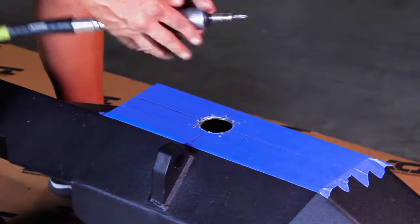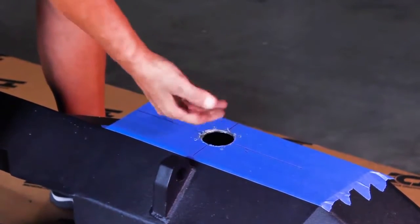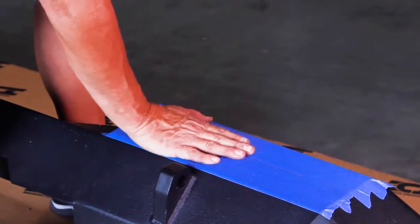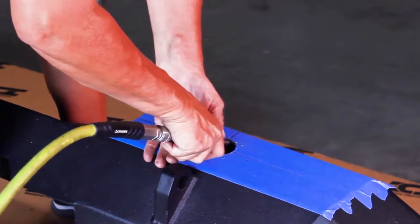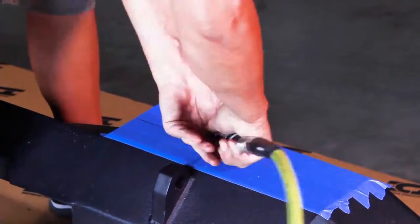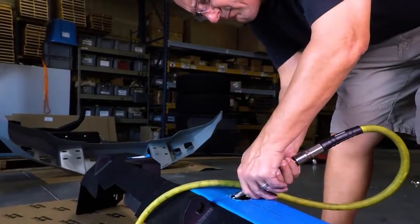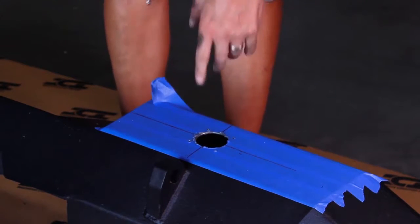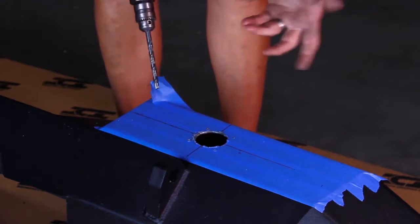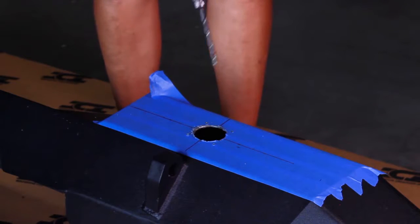Now that we've got our hole drilled, I'm going to take a little deburring tool and hit this inside edge just to knock the flashing off. We want a nice, clean mating surface. When we put the light in from the rear, we want it to have a nice flat surface to sit up against so it doesn't distort the light or make it sit at a funny angle. Now that the center hole is drilled and cleaned up, we're going to take the other four remaining holes and open them up to five-sixteenths, drill them straight through, deburr from the inside, and then we'll be ready to put our lights in.